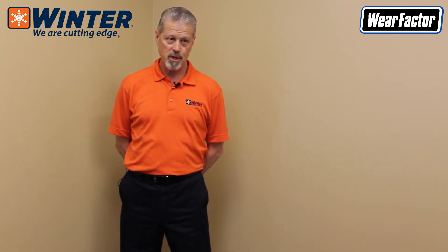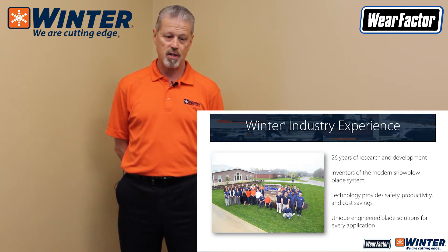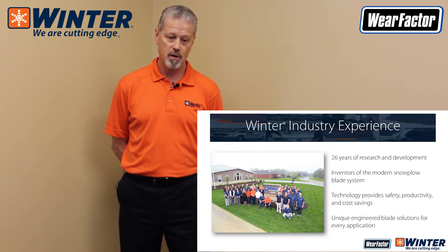Hi, this is Marty from Winter Equipment, and today we're here to talk about snowplow blades, wear parts, and the wear factor. Just a little information on the company: Winter Equipment has been around for about 26 years. We're welders and hard surfacers primarily producing products in the snowplow wear parts area.